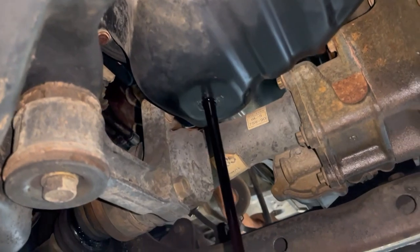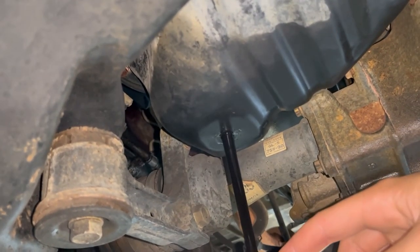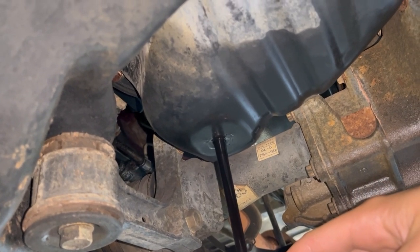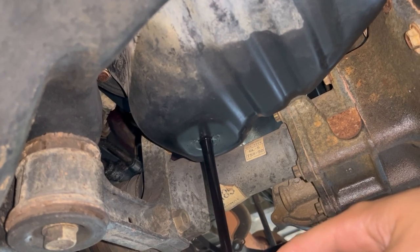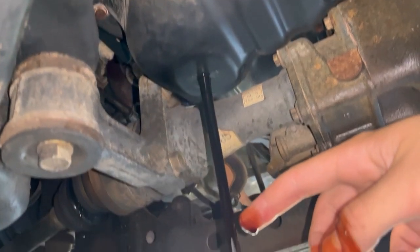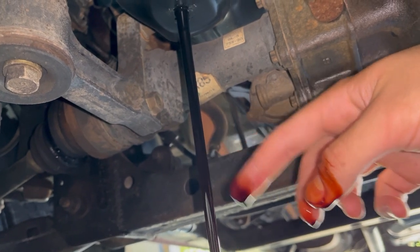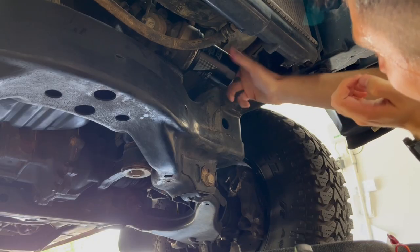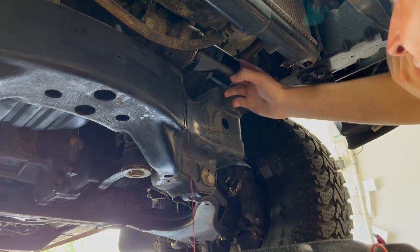The oil looks really black but it's actually only been around 5,500 miles and I was using full synthetic, so it shouldn't be an issue. The reason I think it's so dark is because I put some seafoam into the crankcase a few days ago and drove the truck about a hundred miles. The seafoam is supposed to help remove any crud and buildup in the engine, so I think that's what we're seeing come out right now. Once I got the oil drained I plugged it back up and headed over to the oil filter.